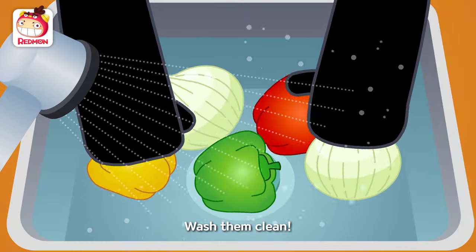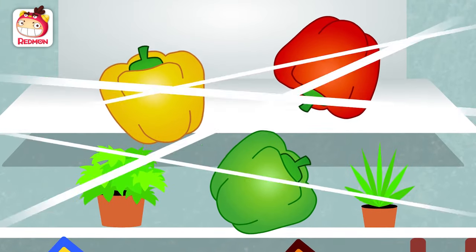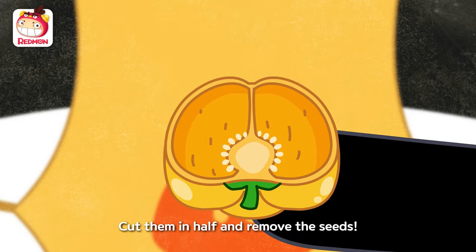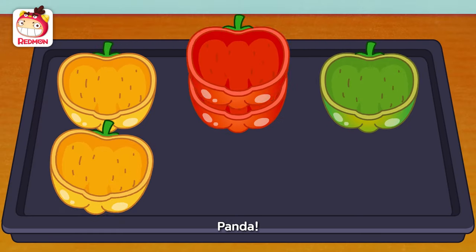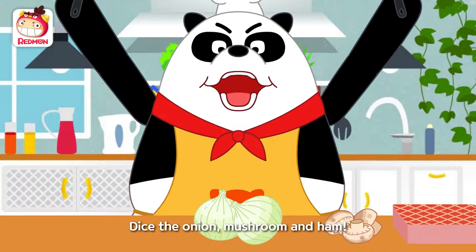Wash them clean. Cut them in half and remove the seams. Dice the onion, mushroom, and ham.